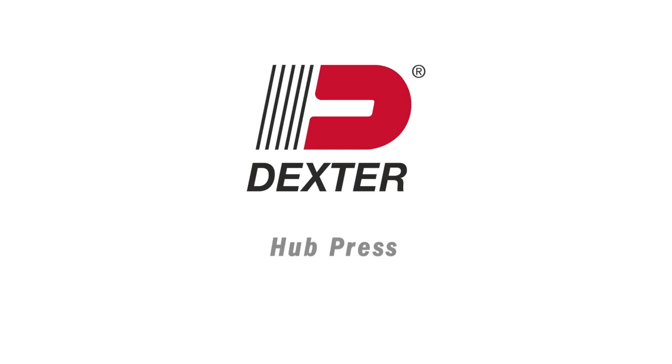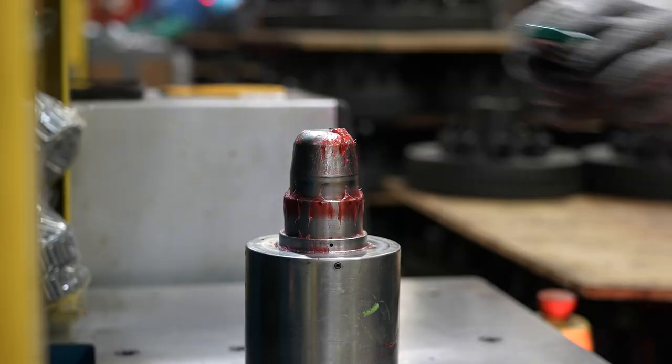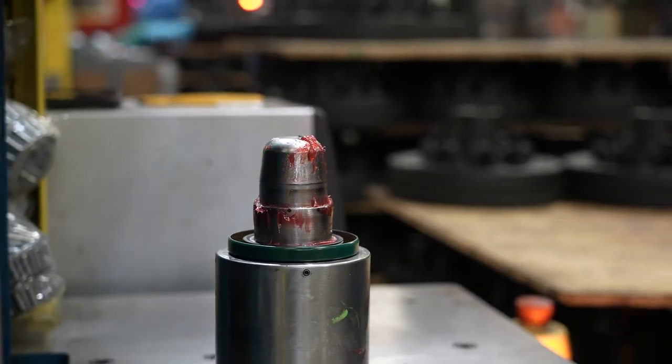At Dexter, our focus on quality has led to the introduction of new state-of-the-art hub presses, ensuring our hub products meet Dexter's rigorous quality standards.